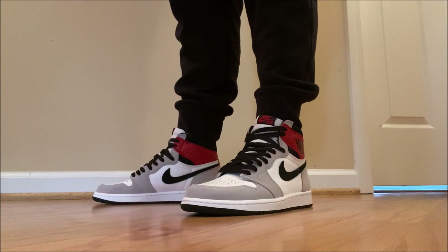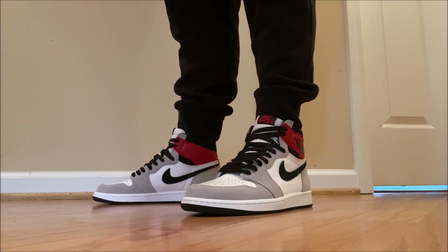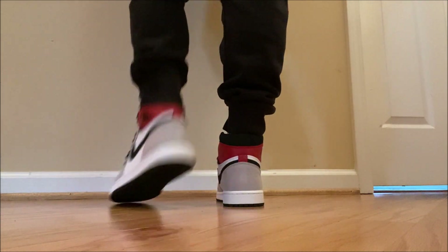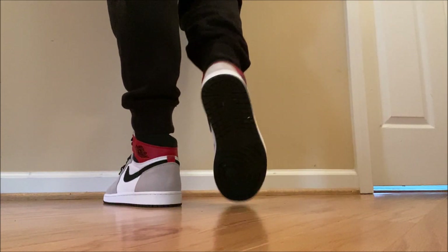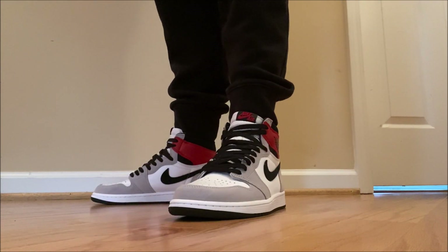Once again, true to size on these. If you go up half a size, get something to avoid creasing — one of those sneaker shields or something like that. I love them. I'm so happy I got them. Let me know if you picked them up. Was it a pass? Let me know. Cop, flip, or skip — leave it all in the comments.